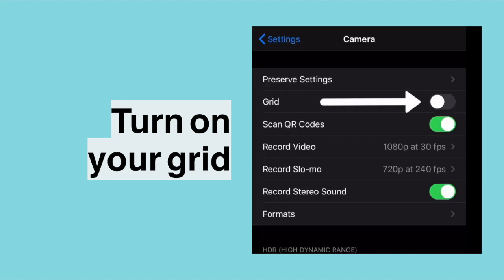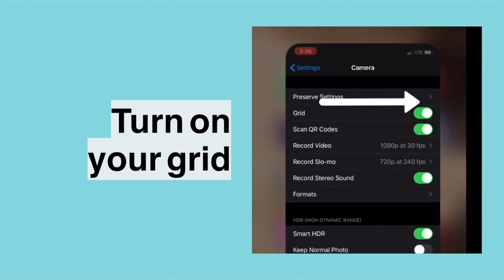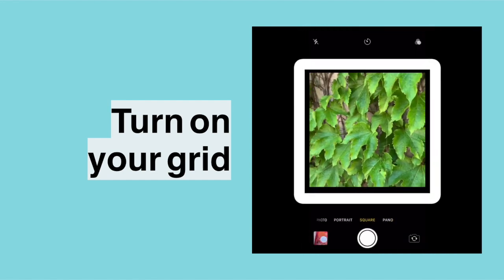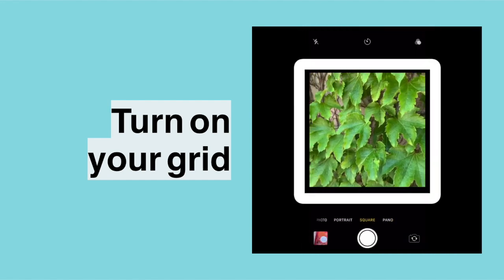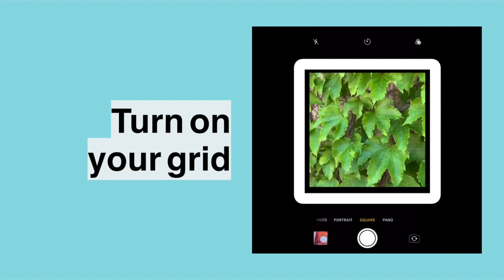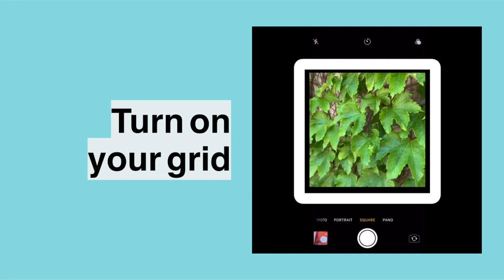One of the tools I use is a grid. Tonight we're using the grid to help us balance. Check your camera settings to see if you can find a grid option. When you go to take a picture, you'll see lines that divide your picture up into nine — three rows of three. That will allow you to really balance and make sure your subject is clear.